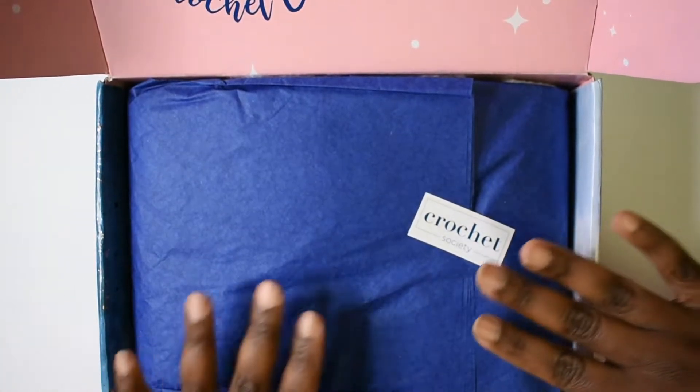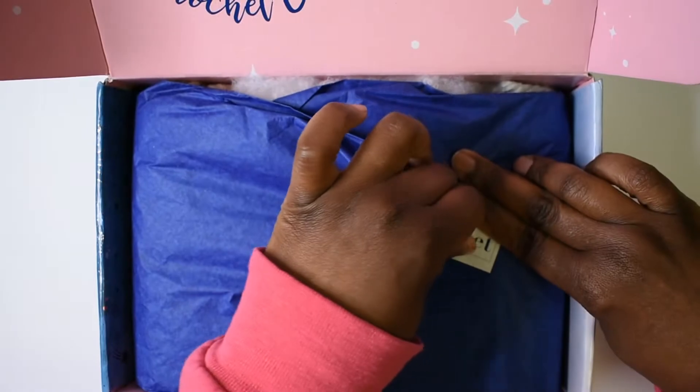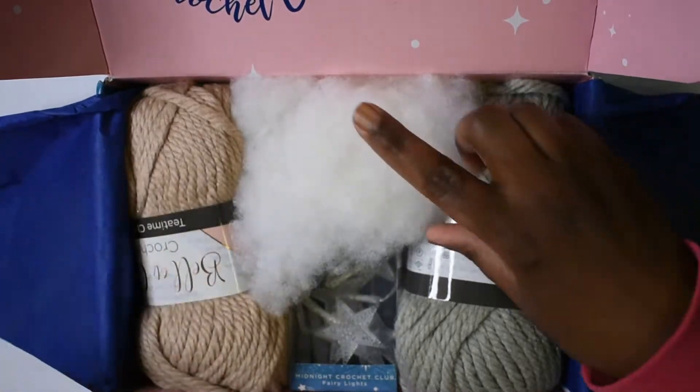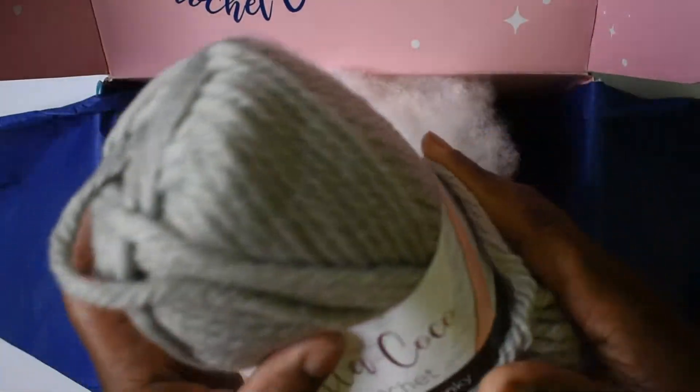Okay, here we go. It always comes wrapped in some tissue paper, so let's see what we got inside. Oh, it has the chunky yarn, and this time we have some more fiber fill.